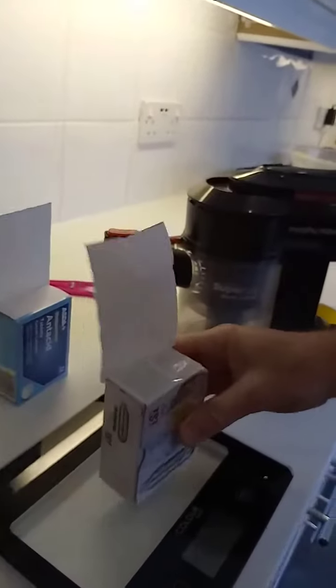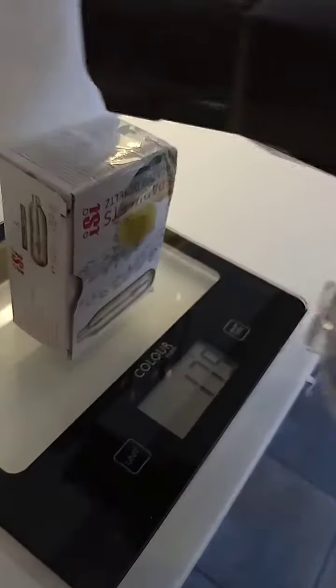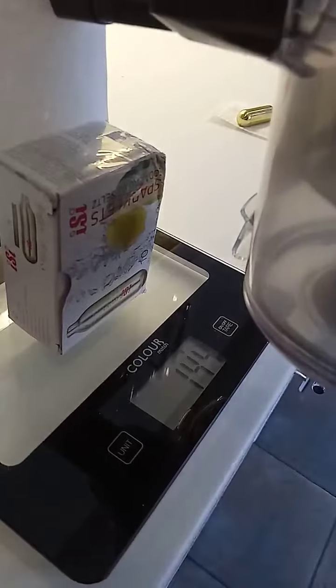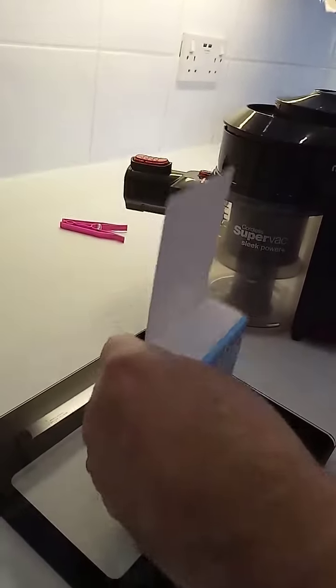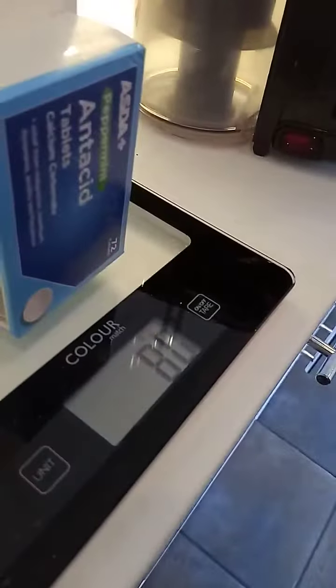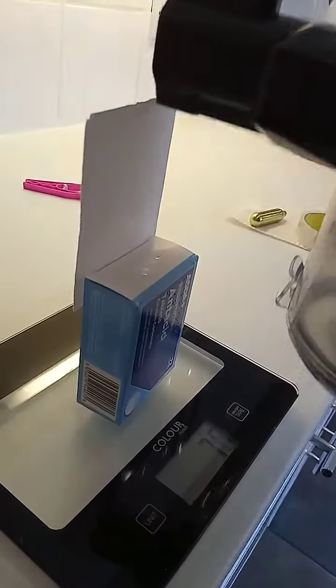But quite simply this one, which is only 80 grams, it still can't do it.